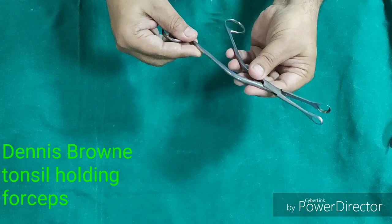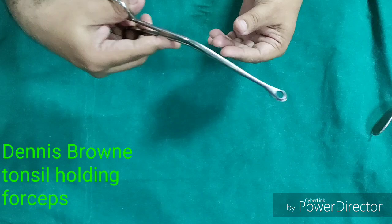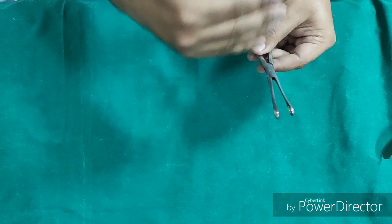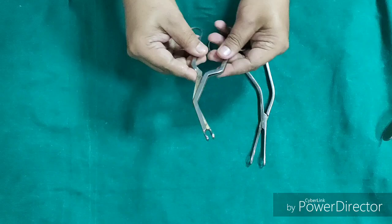Now this is Dennis Brown tonsil holding forcep. During tonsillectomy, it is used to hold the tonsil and pull it medially in the dissection method of tonsillectomy. This instrument needs to be differentiated from the Lack's forcep, because their external appearance is almost similar; however, there are some differences.